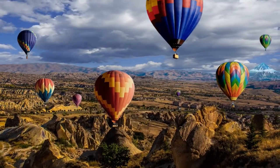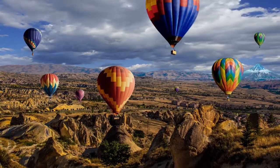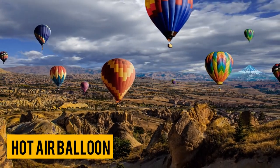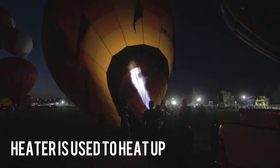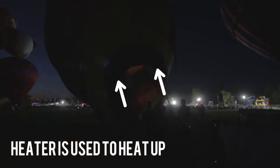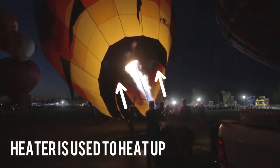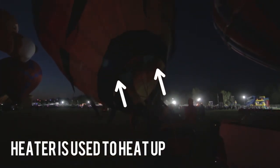Now, staying with your vacation thoughts, imagine you saw a hot air balloon in the blue sky. How does it float to begin with? A heater is used to heat up the air inside the balloon, which allows the hot air with low density to move upward, causing the balloon to rise up. But when the hot air balloon needs to land, some of the hot air is released and replaced by cold air, so the hot air balloon slowly goes down and lands safely.